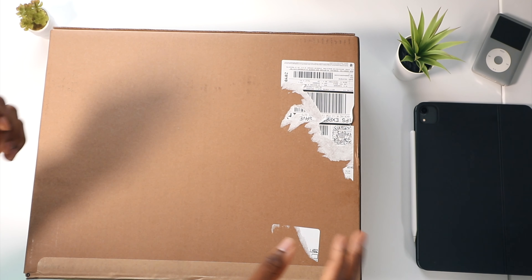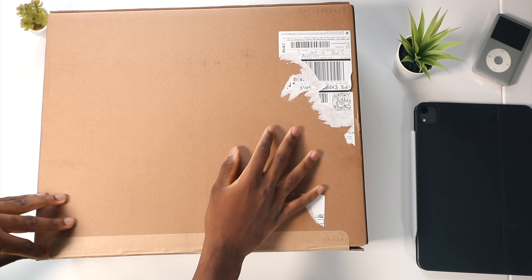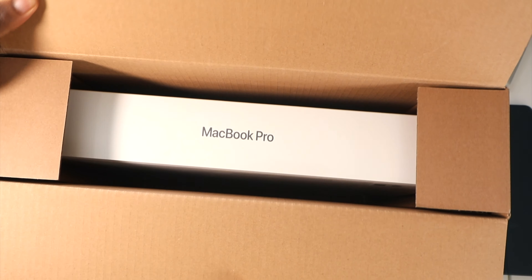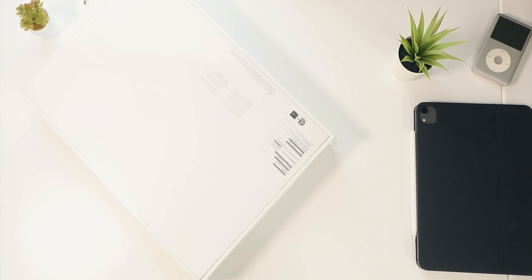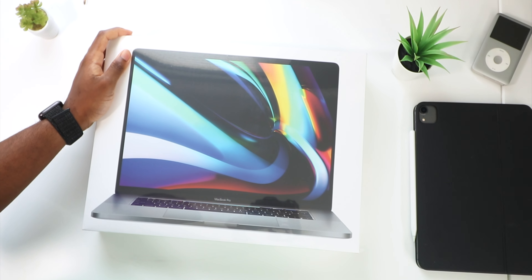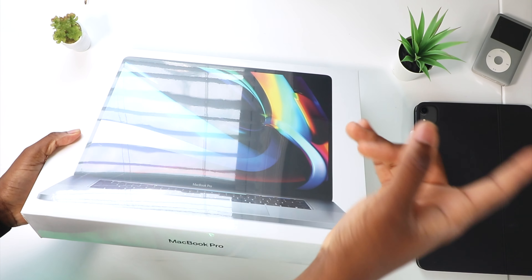The MacBook Pro 2020 16-inch is here! This is the new GPU, the 5600M. Ladies and gentlemen, this is it — wow, dreams really do come true. I finally have it right here in my possession.